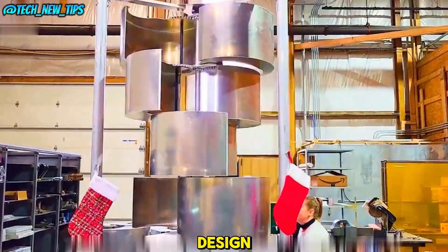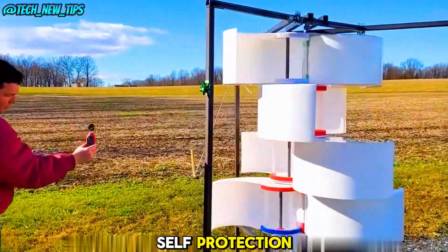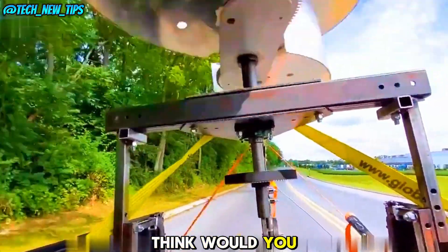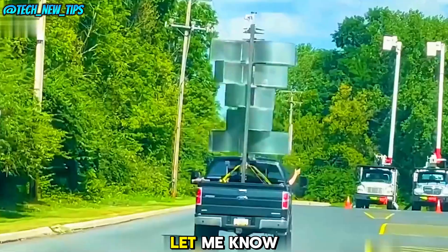With its innovative design and built-in self-protection, this wind energy generator could be a game-changer. What do you think? Would you install one at your home? Let me know in the comments.